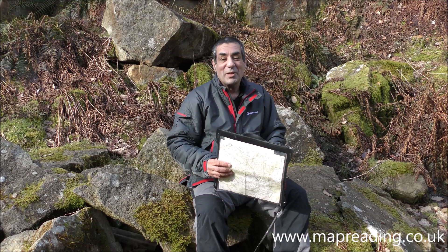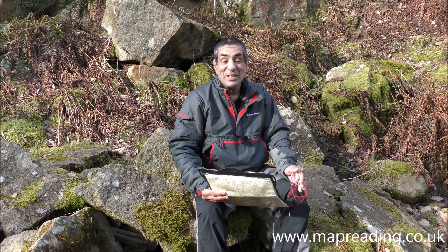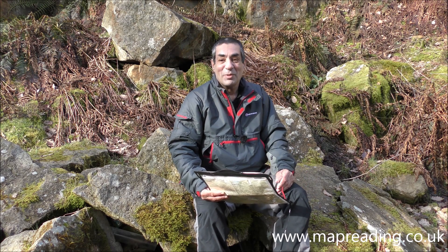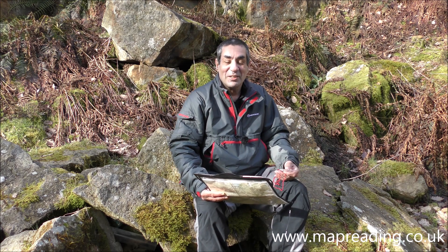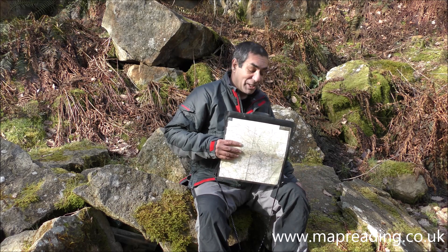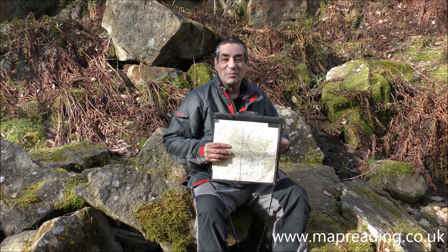I know this type of stuff has been shown millions of times on videos before, but hopefully you'll find out how to do it properly now. If you've been doing it a different way previously, just compare the way I show you to the way you've done it before. I'll take this map out, drop it onto this stone, and go through it stage by stage.